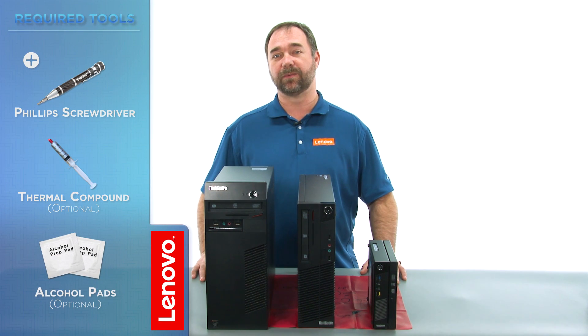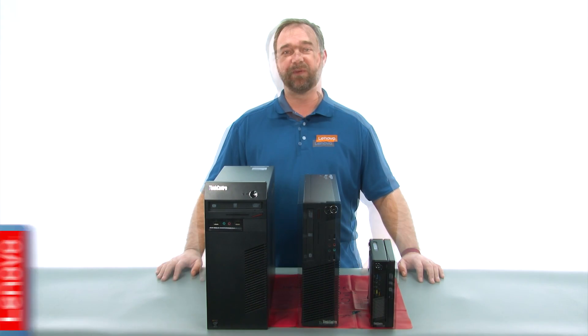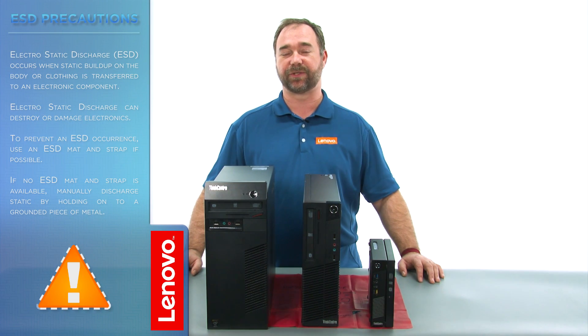The only tool required will be a Phillips screwdriver. Before we continue, we want to make sure that we're protected against electrostatic discharge, or ESD. For more information on ESD, click the link in the description. Now let's get started.